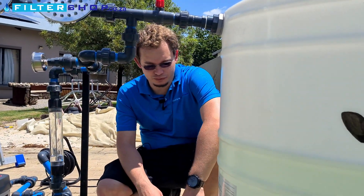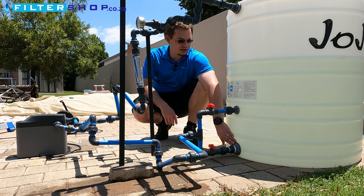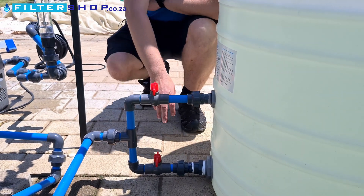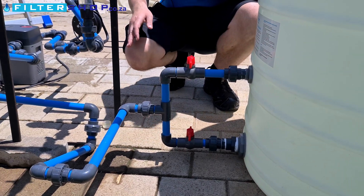On this tank, we've got us set up with two outputs. Basically, your normal output, which you would have on a typical JoJo tank or whichever tank you're using, and one up a little bit from the bottom. And as you can see here, we've actually connected them both into our system feeding the pump.